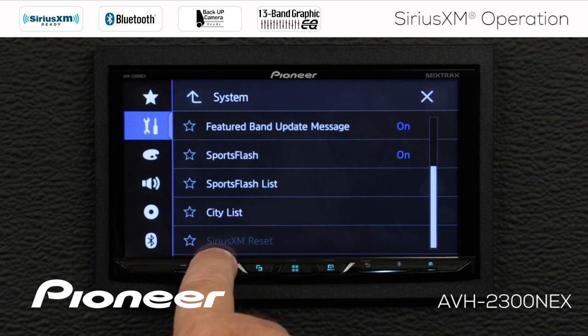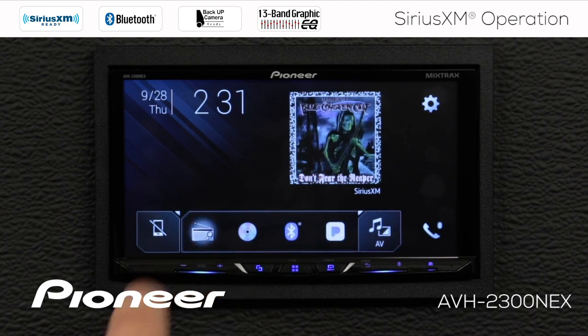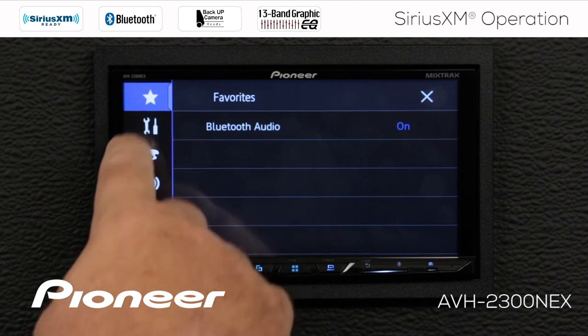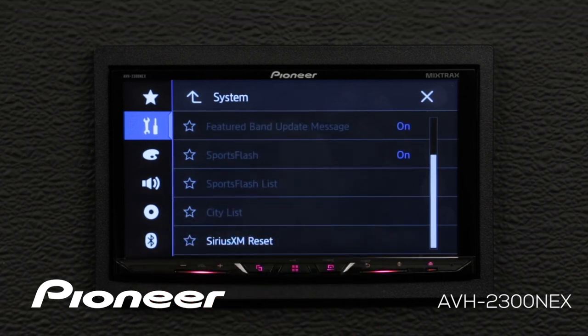Finally, we have the option to reset the SiriusXM tuner, and this will work when we are on a source other than SiriusXM. So in order to do that, we're going to choose a different source — we'll choose the radio — then go back into the settings, AV source settings, SiriusXM settings, scroll down to the bottom, and here you can see that we can reset the SiriusXM tuner.